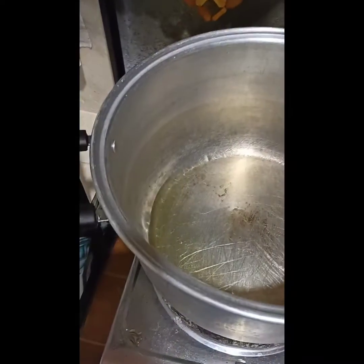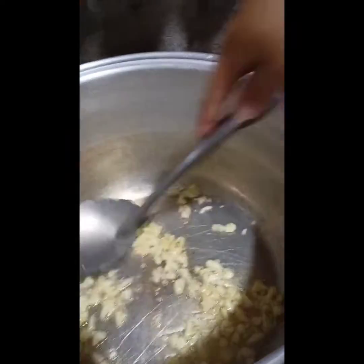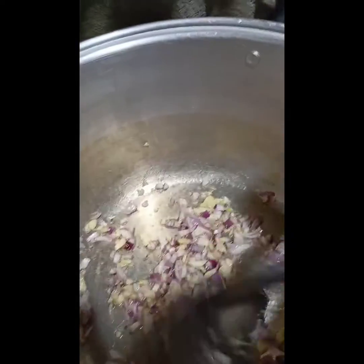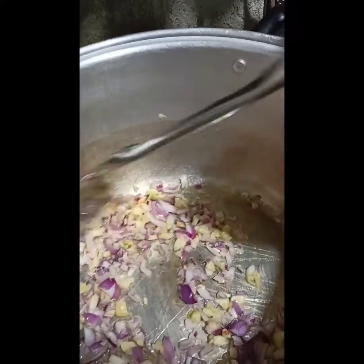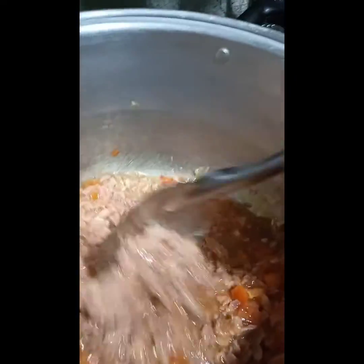Siyempre, dito lang ulit — malinis naman siya. Ilagay ko na yung bawang. Garlic — I always put garlic. Make it golden brown, a little bit. English-English ako ngayon ah! Yan — haluin natin yung sibuya. Mix it together — fish-pish, pisil-pisil ganun. Yan, haloyin ko muna siya. Lalagyan natin siya ng konting tubig. Halo-halo lang. Diba? Kapatali eh.